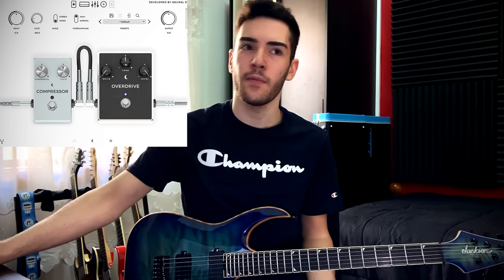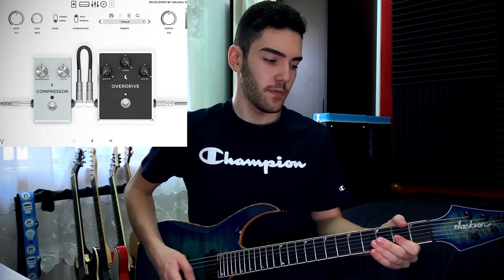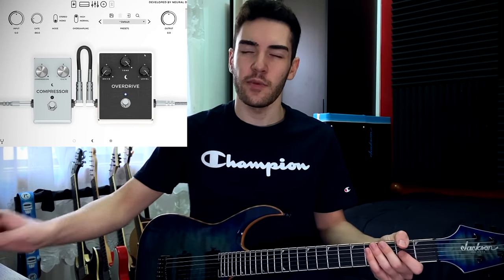Common practice when going for a modern metal djent tone is to use an overdrive pedal before the amp to boost the signal. What I do is flick the overdrive on — general practice is to turn the drive pretty much all the way off, level all the way up, and then adjust tone to your liking. Tone acts kind of like a presence knob: turn it all the way down and it sounds really dark, turn it all the way up and it sounds really bright. So I'm going to play with the tone knob until I find a spot I like. You can tell the difference between having the tone knob low versus high — way, way brighter.